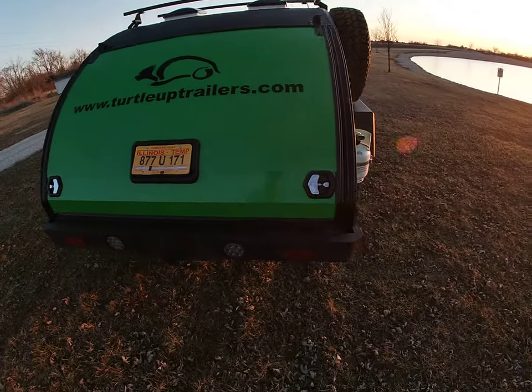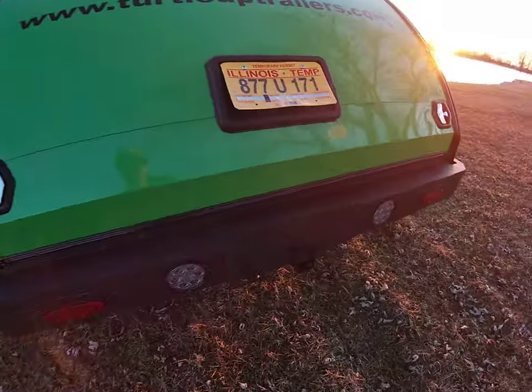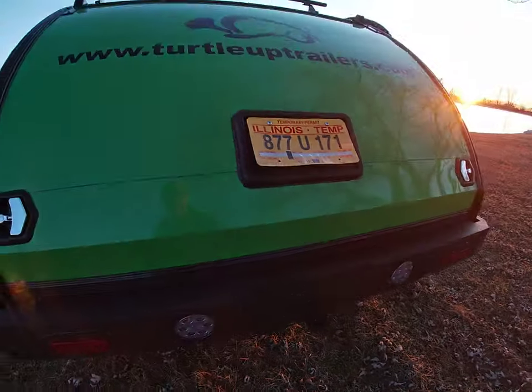On the back, we've got our bumper just like we always do. They did go with another receiver on the back, so they can put their bike rack or whatever they want to put out here.